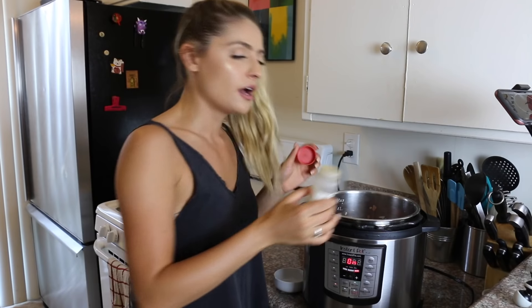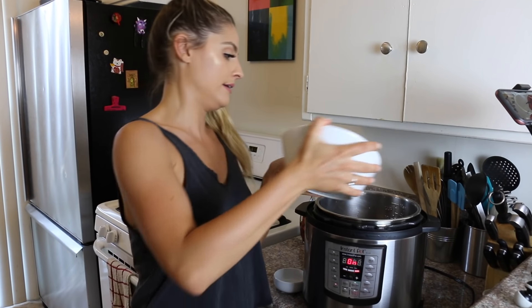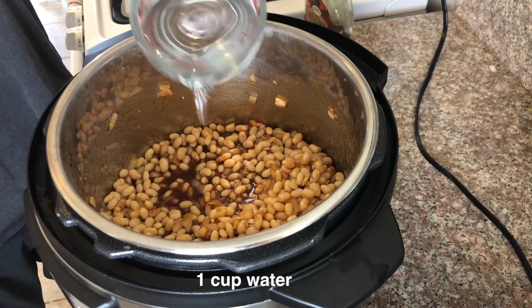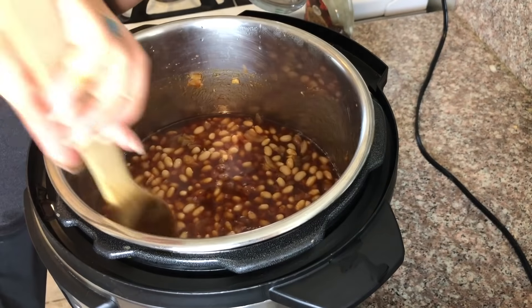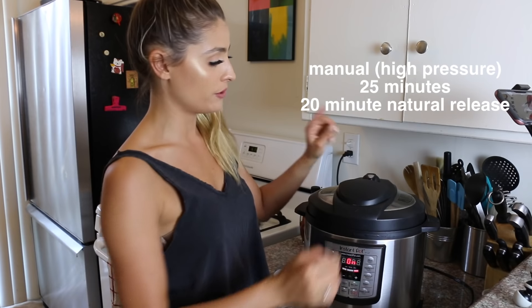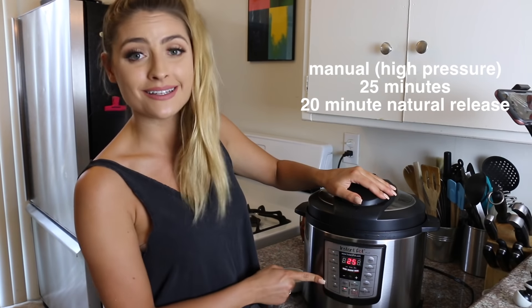Also, when I made this for myself last time I used a tablespoon of plain mustard, but we're out of mustard because Colin used it all. If you want a smoky flavor, you can add in either smoked paprika or liquid smoke. Next I'm adding in our beans that we set aside. The last ingredient is just some water. We're going to pop the lid on and cook it on high pressure for another 25 minutes. Make sure the valve is set to sealing.